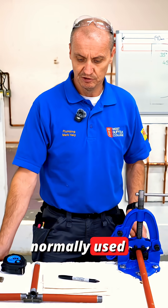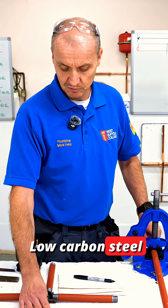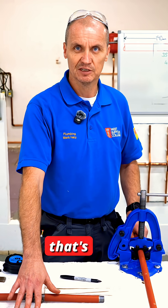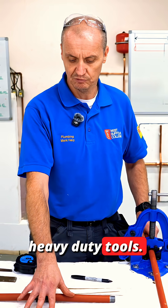Low carbon steel is normally used in factories, schools, colleges, anywhere where there's high traffic and there's a chance of it getting damaged. It's probably one of the cheapest materials that plumbers use to buy, but one of the harder materials to work with because of the cutting, threading, and bending involved. It requires a lot more heavy duty tools.